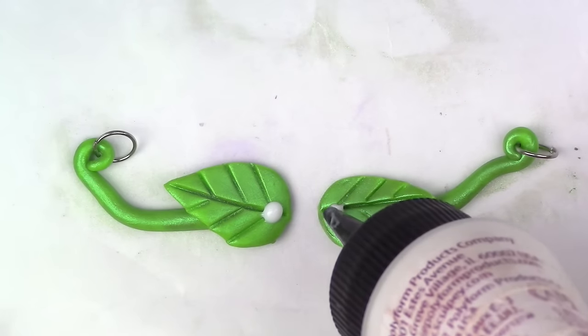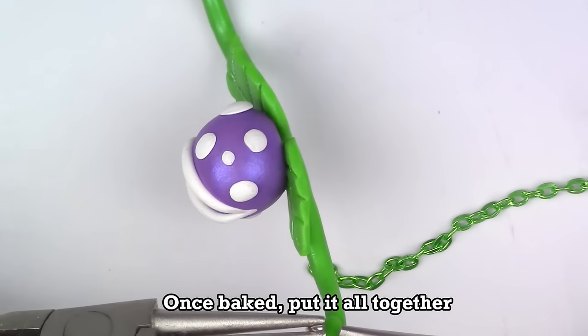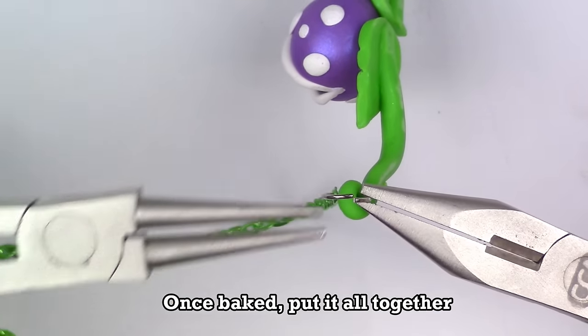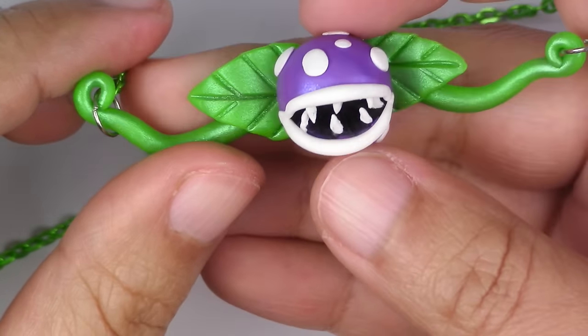Now place the piranha head right on top of everything. Make sure you use liquid Sculpey to keep them all together. Now you're going to bake it for 20 minutes at 275 degrees Fahrenheit. Make sure that your oven was preheated.